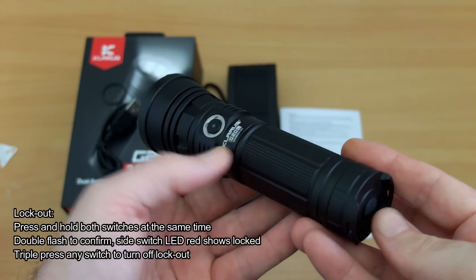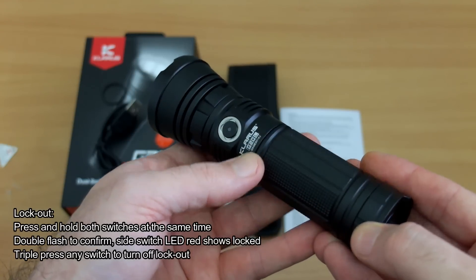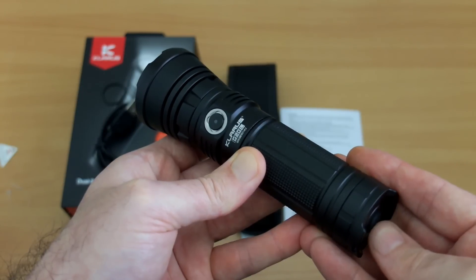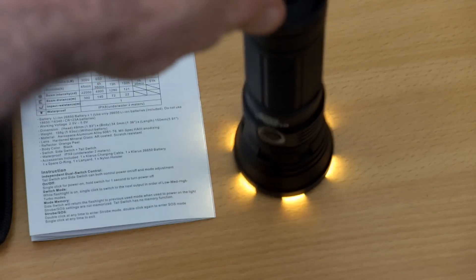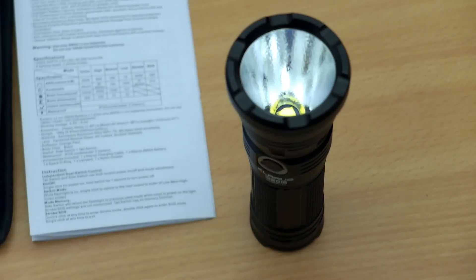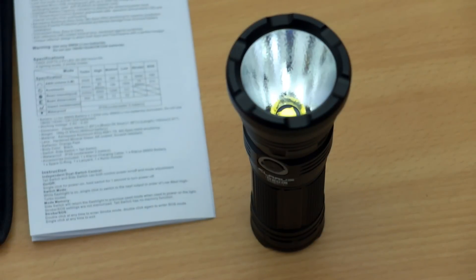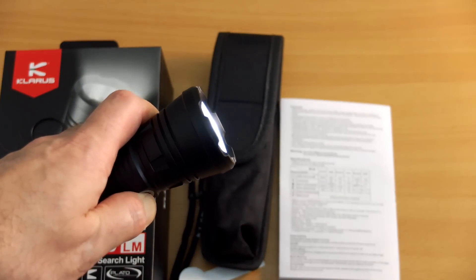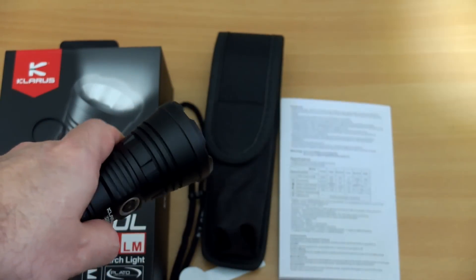I get on pretty well with the UI — it's got all the bases covered. To lock the torch out, press both buttons simultaneously, and if you try to press again a red LED will indicate it's in lockout mode. There's no mechanical lockout as explained earlier. With the head down, the crenulated bezel means you can easily see if it's on, and it's very stable as a tail stand — no complaints there. You can also go into turbo mode from on.